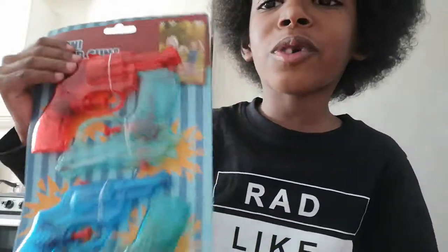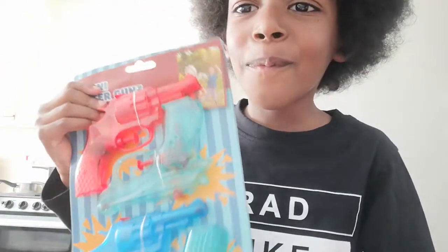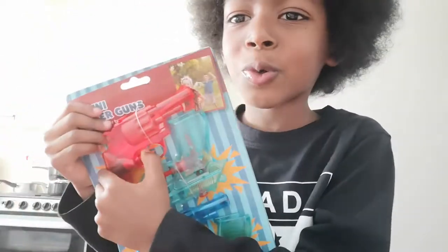Hi guys, London here, welcome to another unboxing. We're unboxing these four mini water pistols.